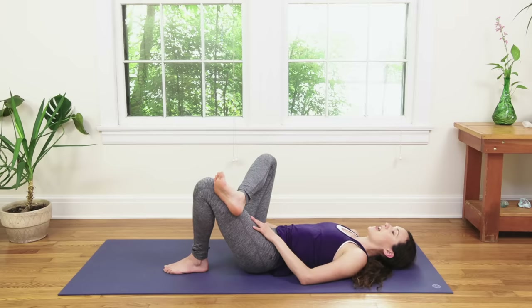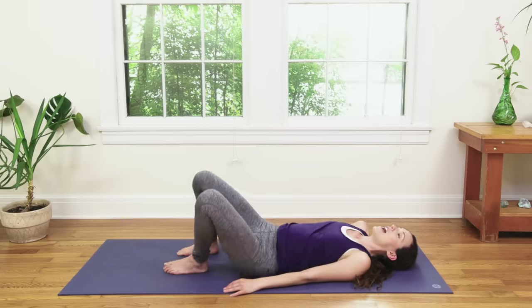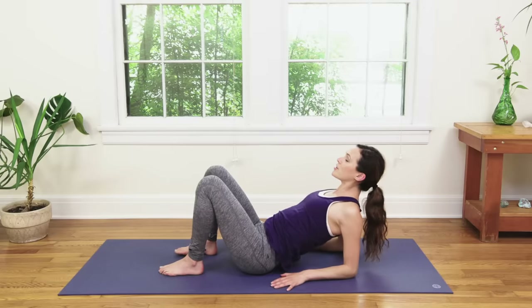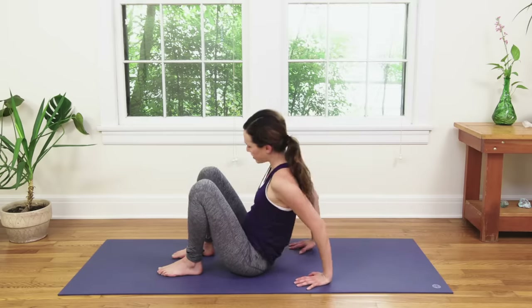Inhale in. Exhale, release. Use your breath even in the transition: inhale, exhale, lift up onto one elbow then the other. Find that heart opener here, lift your chest. Then press back up onto the palms.